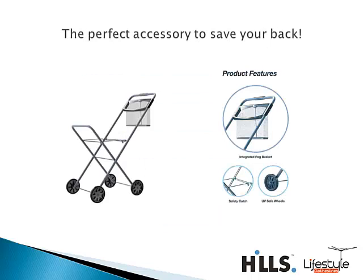As always, you can get some fantastic products to go with your new Hills clothesline. The Pannier Laundry Trolley is a very popular choice — a really nice high-handled design to save your back from bending over, with a built-in peg basket to keep those pegs nice and handy. The trolley will also accommodate all of your standard clothes baskets.